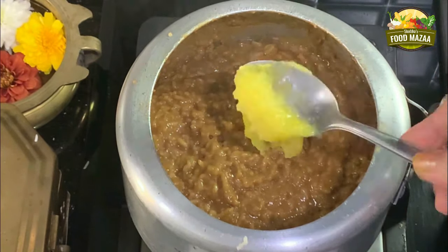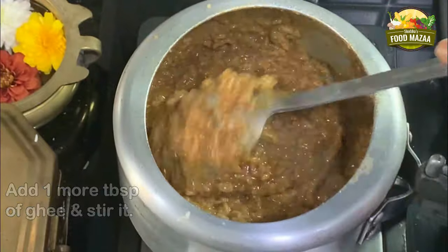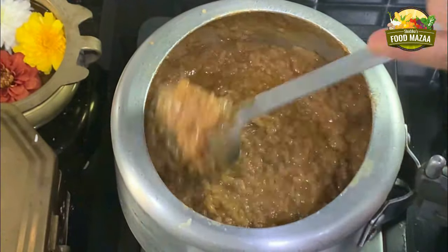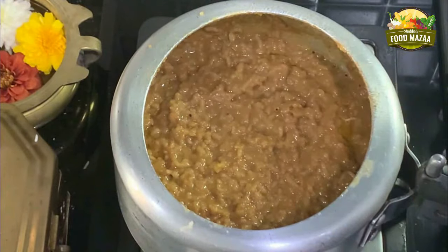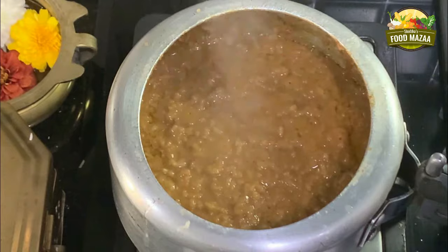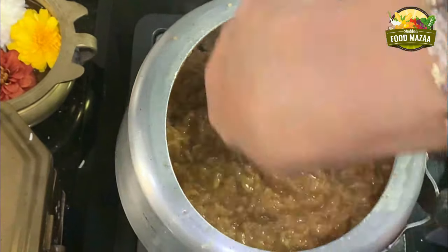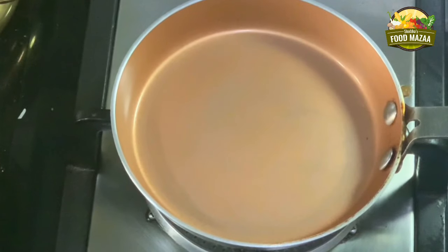After some time, open the lid and add a little more ghee. It has to be added two or three times in between while the pongal is simmering towards the end. Traditionally, pongal is slow cooked on firewood in a clay pot — imagine the flavors of that pongal, must be so nice and rustic.